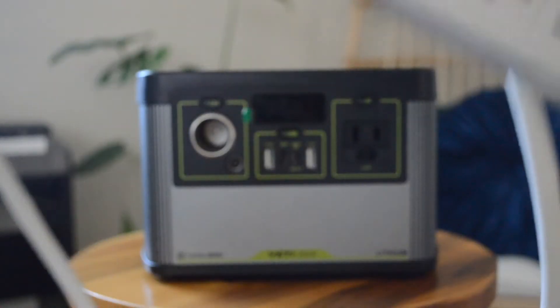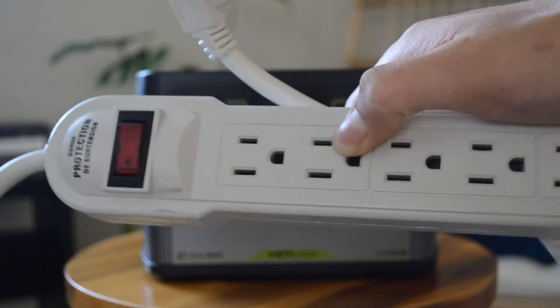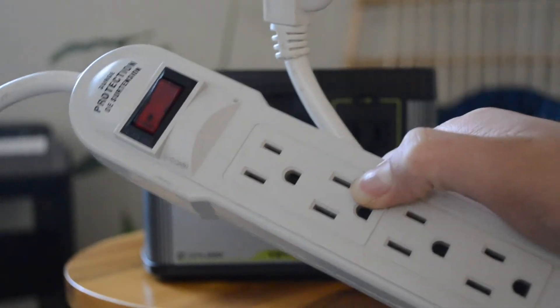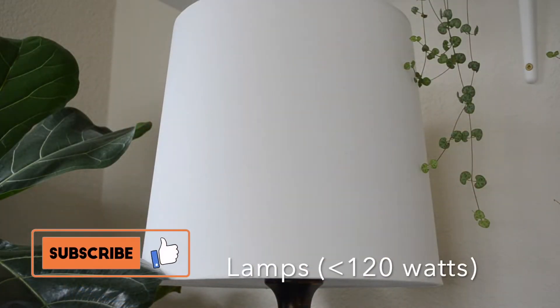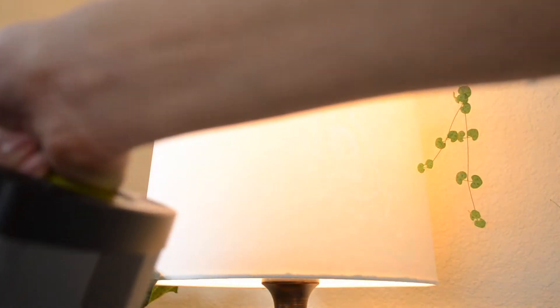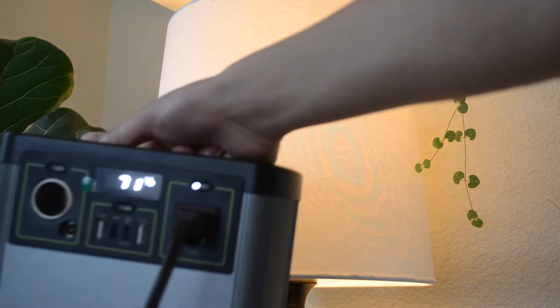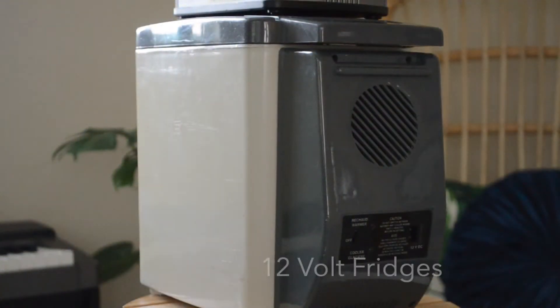I've found reports that the AC port stopped working after using an extension cord, so I recommend not using one just to be safe. If you come into a blackout or an emergency situation and really need to plug in a lamp, this power station is very capable of doing that — just make sure it's under 120 watts.